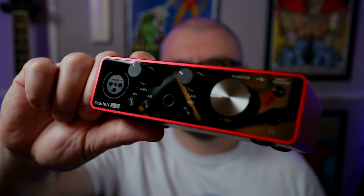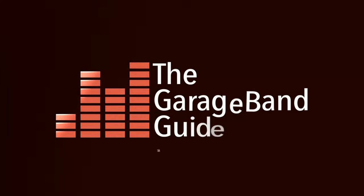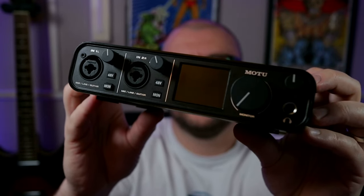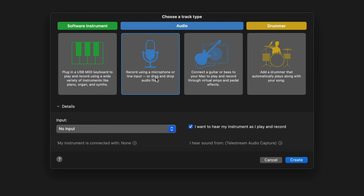If you've got one of these and want to use it to record yourself onto one of these, in this video I'll show you how. Hey, it's Patrick from the GarageBand Guide. If you've never used an audio interface to record your voice or your guitar or whatever onto your Mac before, knowing where to start can be difficult. In this video I'll share a couple of different interface options, show how to hook them up to your Mac and what you need to do on the software side to get up and running.